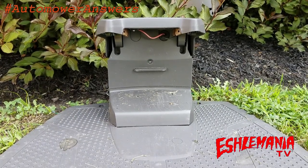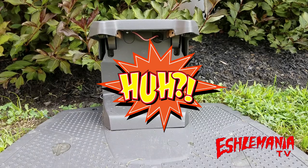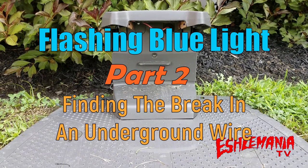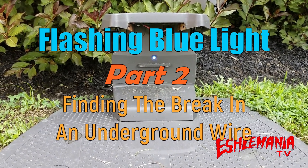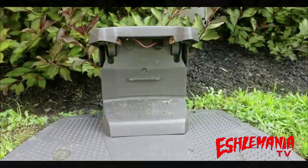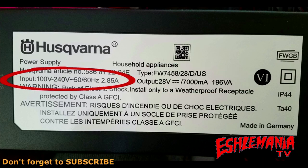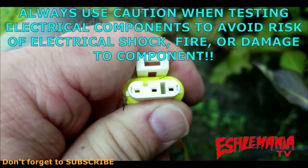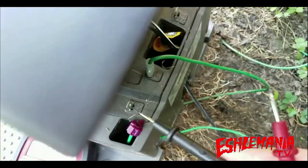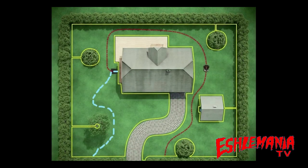In this episode of Automobile Answers, we're going to continue from part one on what to do when you have the flashing blue light for no loop signal. We're going to get more in depth and show you how to find the break underground in the wire. If you haven't already, we strongly urge you to go back and watch our original video, 'The Flashing Blue Light and Where to Start.'